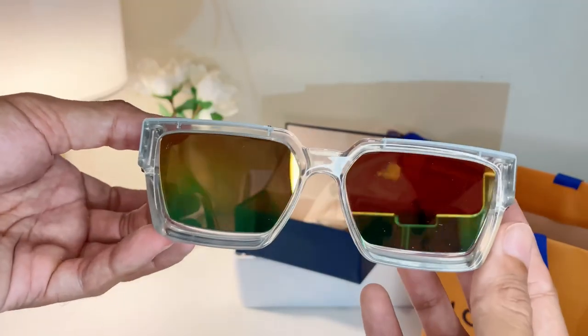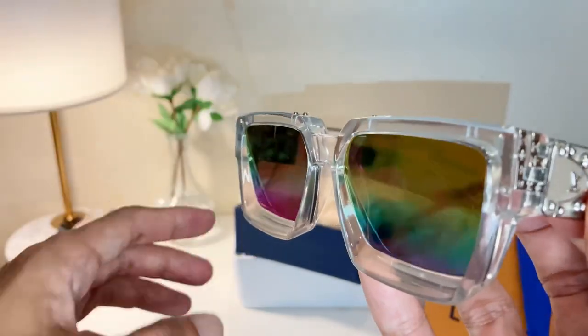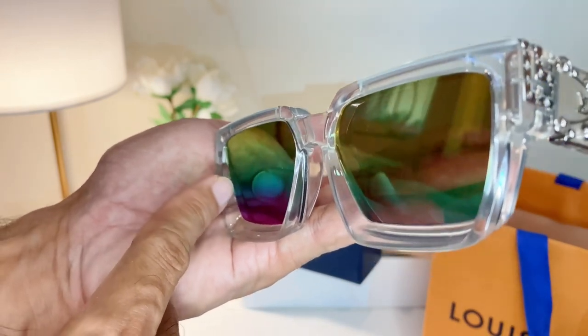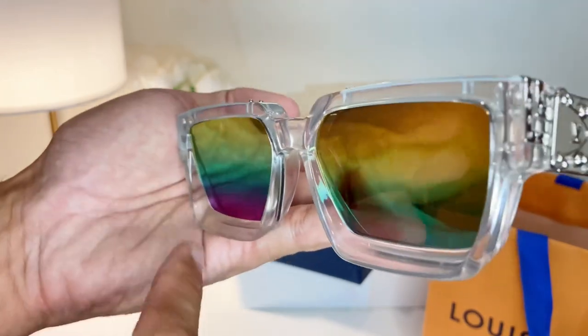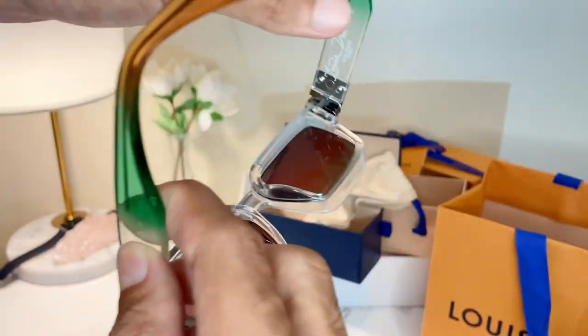Square frame, clear and clean. Now let's look at the lens color: starting with orange, yellow, green, blue, violet, purple, pink — oh my god, so many colors here, very very beautiful. When you put it on your face, this is what you can see.